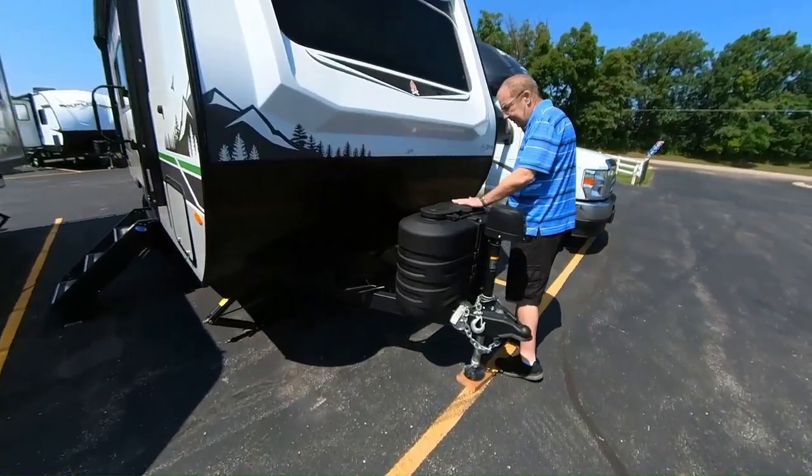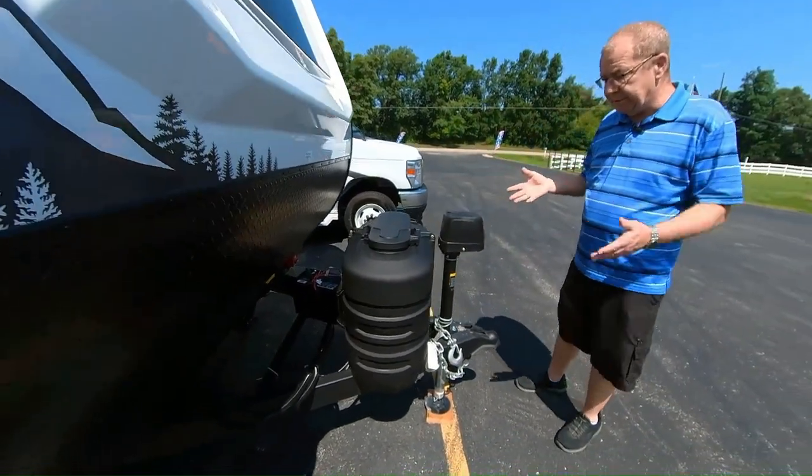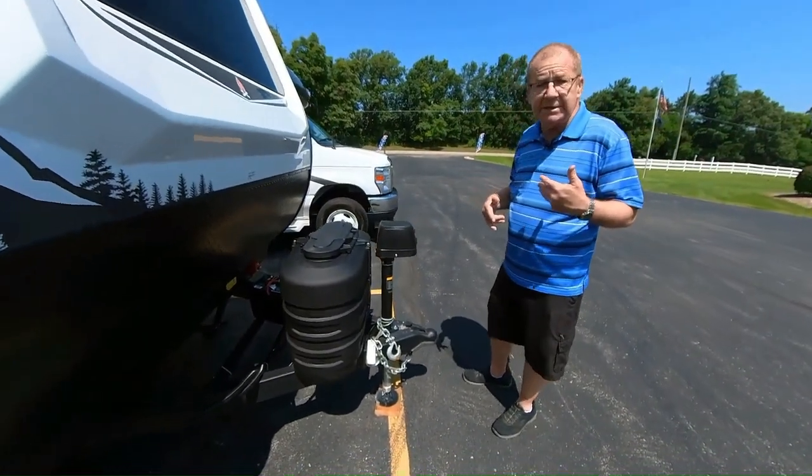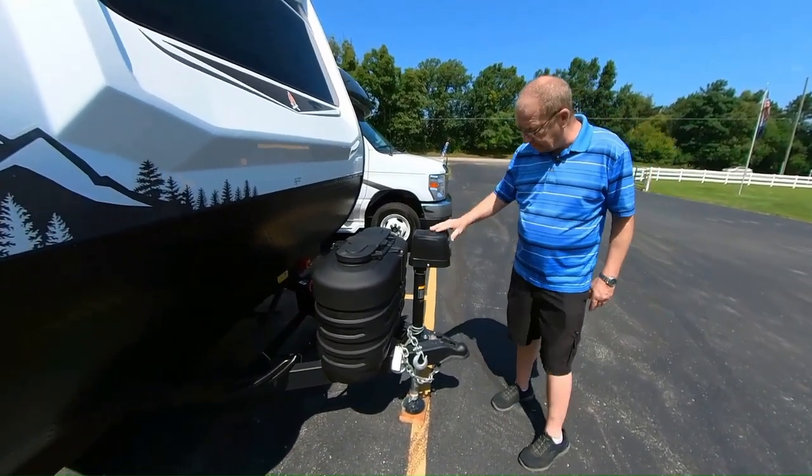Here you have two 20-pound LP bottles in the front. The nice thing about the 20-pound LP bottles is if they run out of LP, you can just take them off, take them to the local gas station, LP place, Walmart, or wherever, and just exchange the LP bottle.